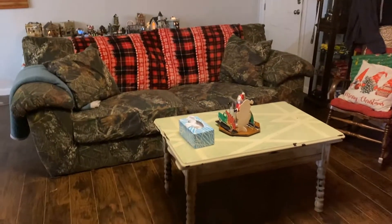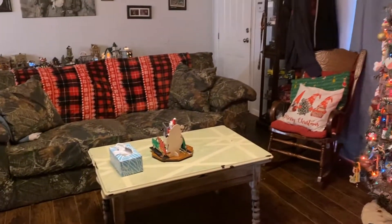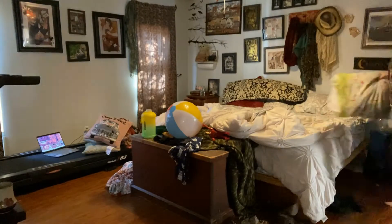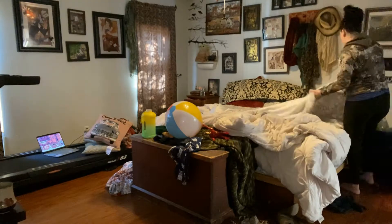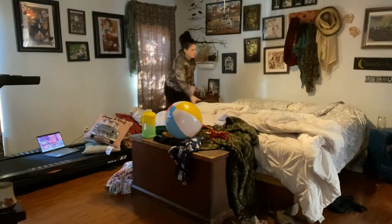There is my clean and tidy living room. I don't think it stayed that way for very long, but at least I have it on film that it was clean, right? Okay, on to my bedroom.